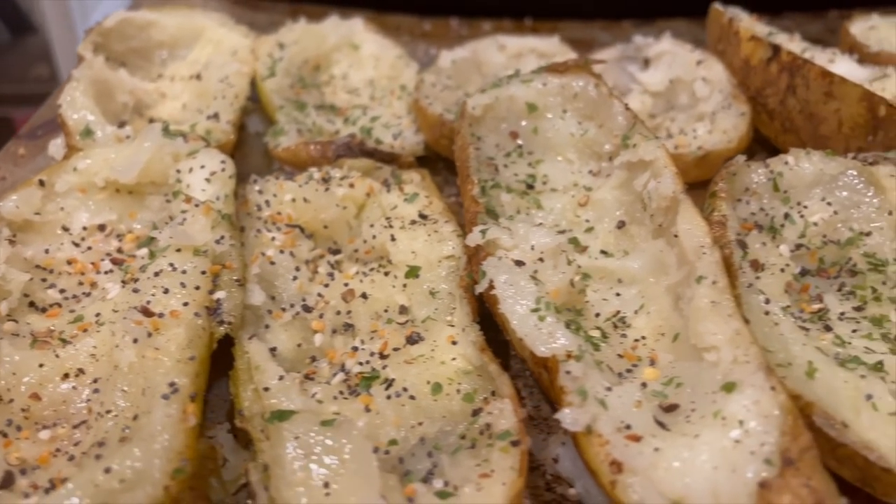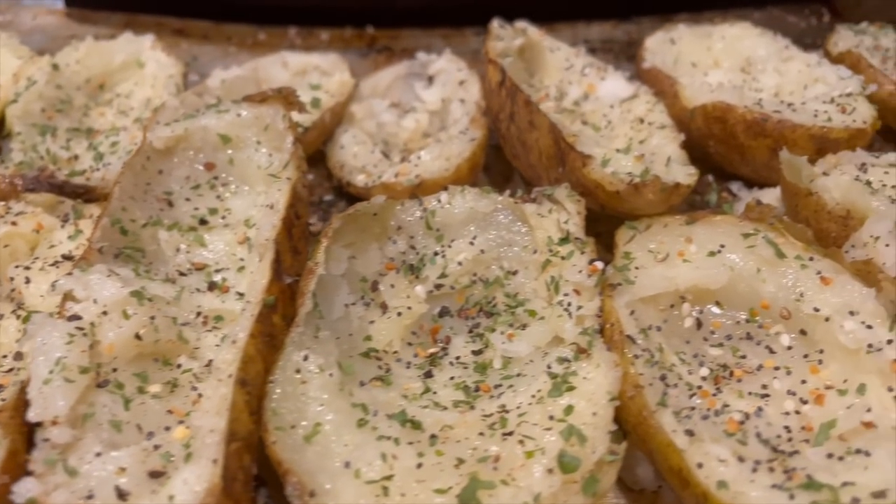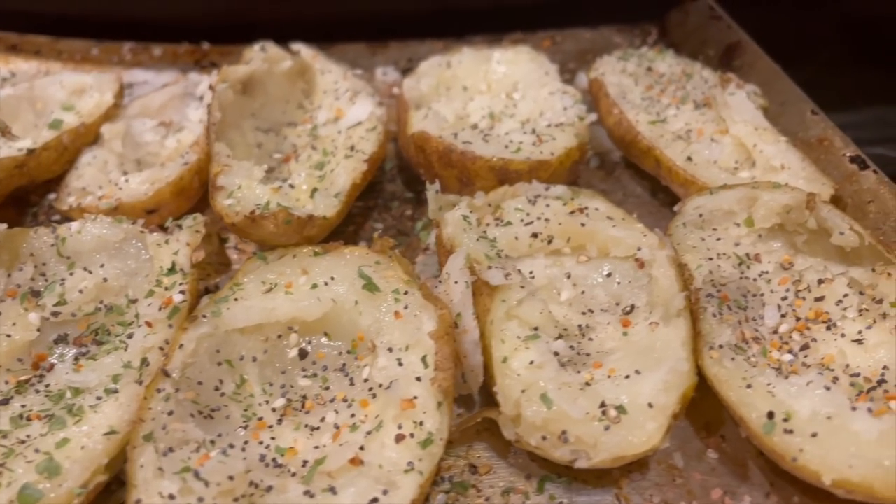Once those get tender enough and they cool off, you have to cut them in half and scoop out the middle until there's about a quarter inch left of potato. You want to have enough to make sure that the potato skin doesn't fall apart.